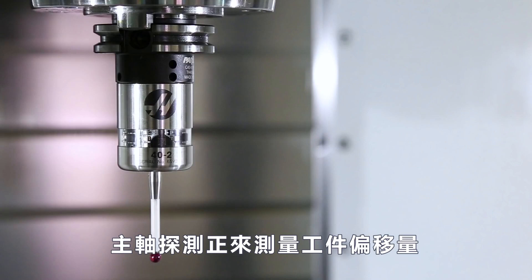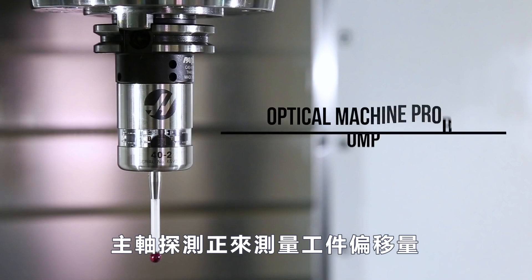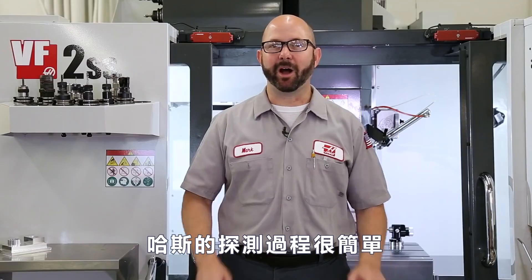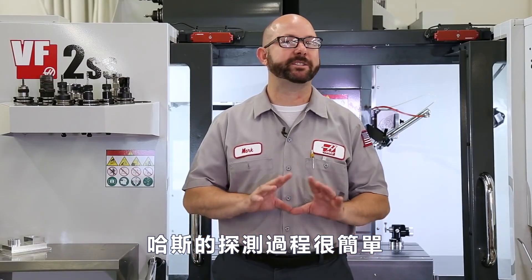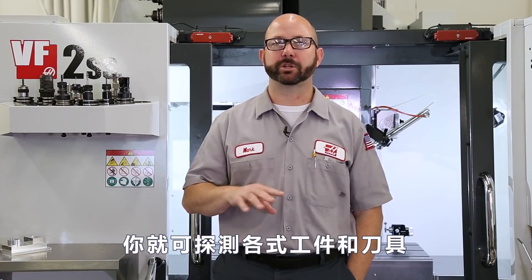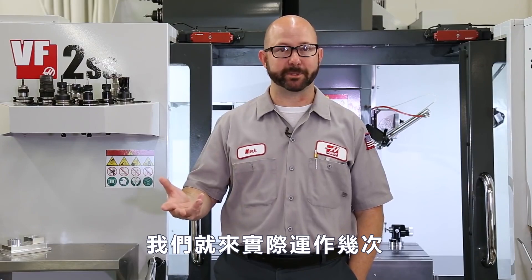Our spindle probe also goes by work probe, or OMP, which is optical machine probe. Haas has made the probing process incredibly simple. Once you've walked through it a couple times, you'll be able to probe any part or tool. So let's walk through it a couple times.